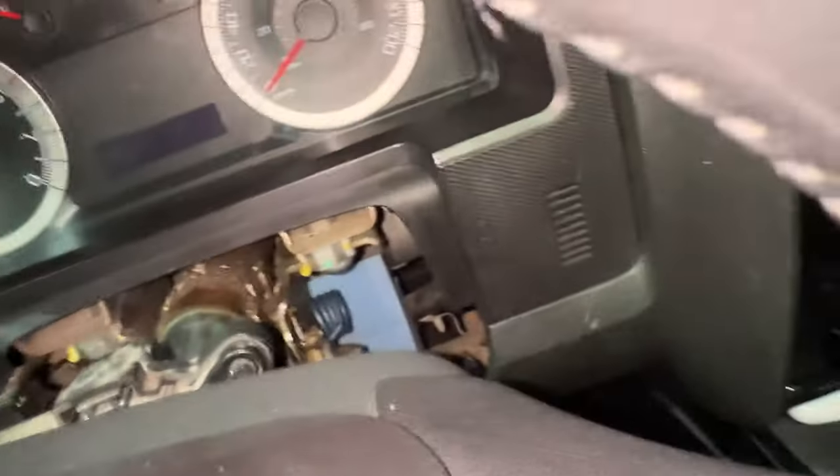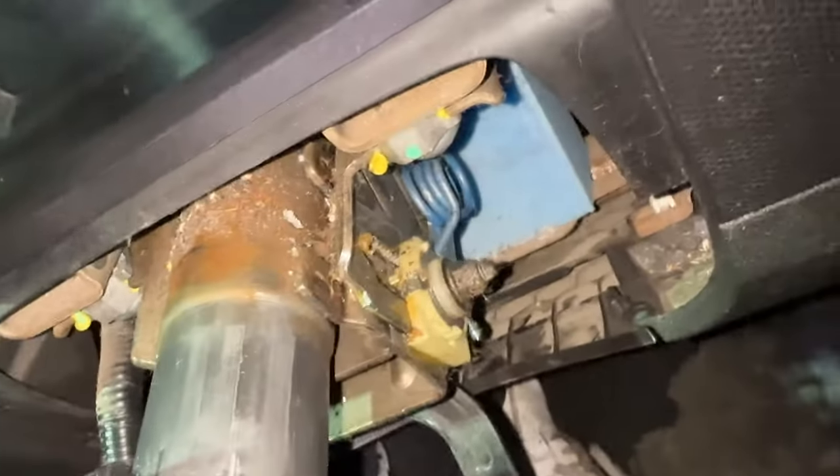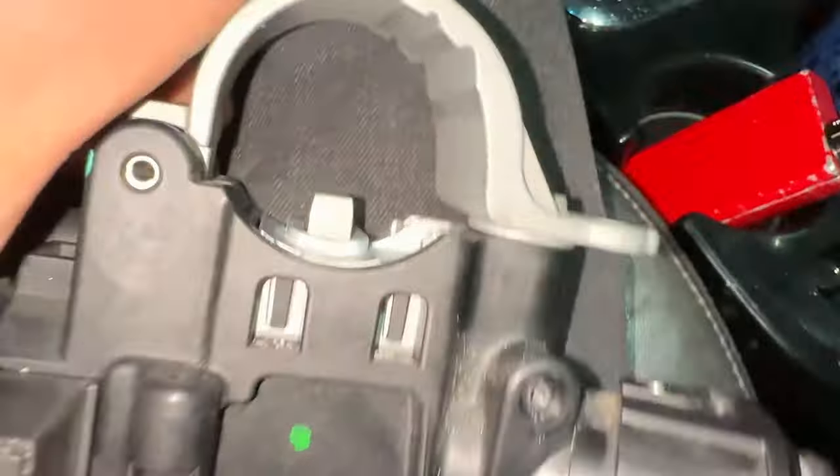There's our very important spring, our key, and ignition switch — that's what that's called. Now that it's all out, the thing we have to line up here is this part.